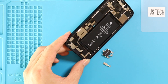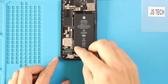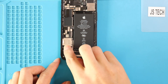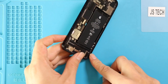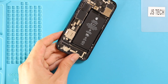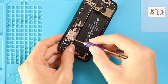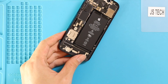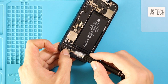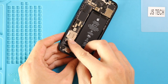Next, place the new Taptic engine on the board. Next, connect the plug and secure two screws. Next, place the bracket and then secure two screws.